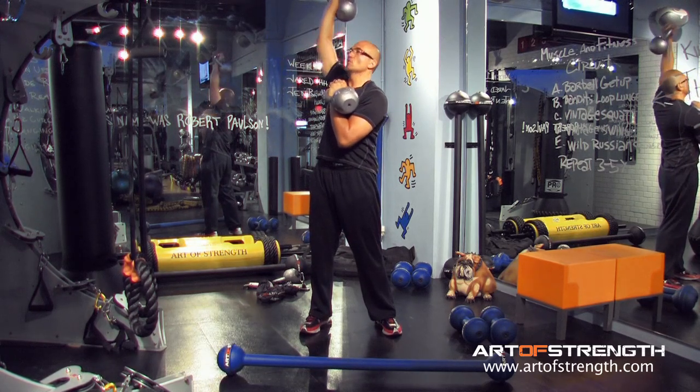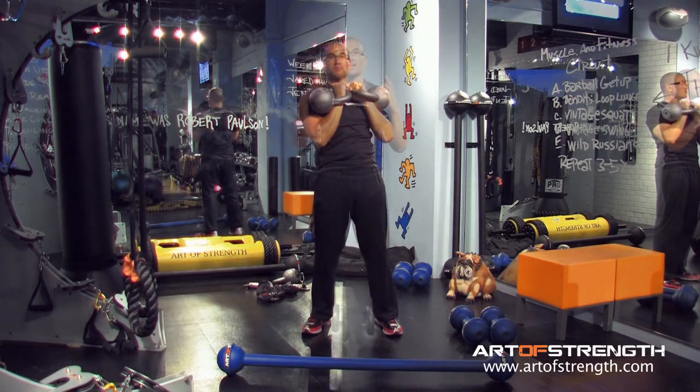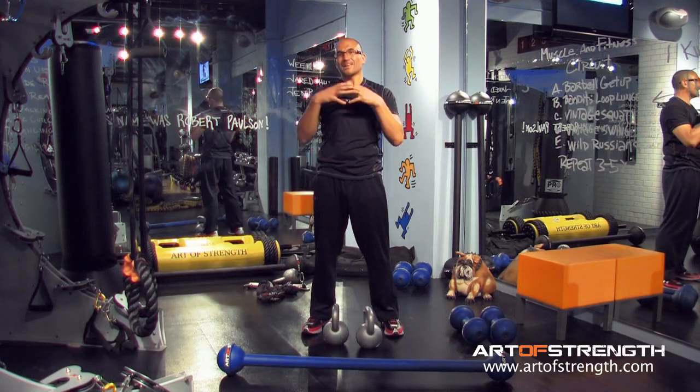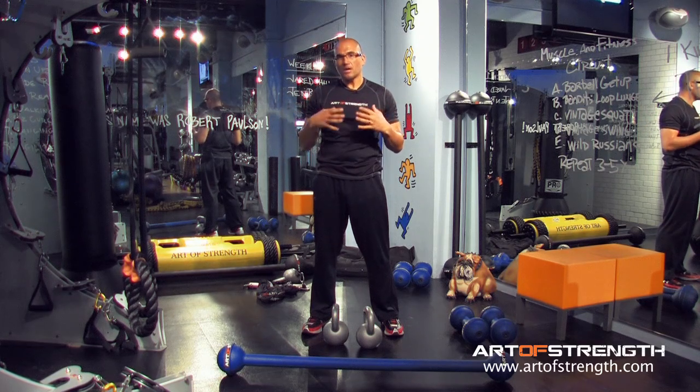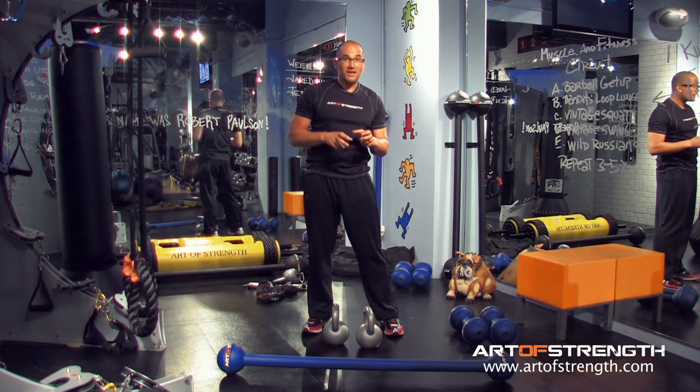What I'm trying not to do is drop into this rack position, turn, and then push. It's really to tie the core into the entire shoulder girdle and shoulder. But you need to use that exact form to get it.